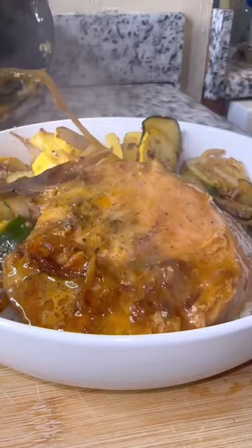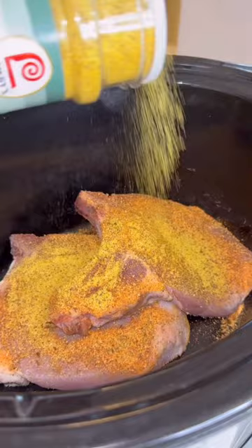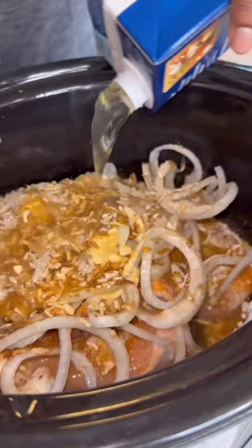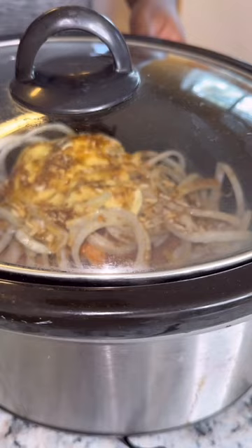So we're gonna season it up with some unsalted Creole seasoning, a little bit of adobo. Add in some onions, then add in some cream of mushroom or whatever creamy soup you like. Then get some onion soup mix of your choice — that onion soup mix right there is key. Add in your broth of choice, then for a little extra flavor we're gonna add in some pure garlic. Put that lid on and cook it on low for six hours.